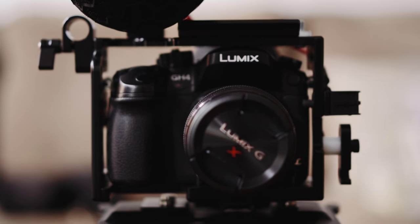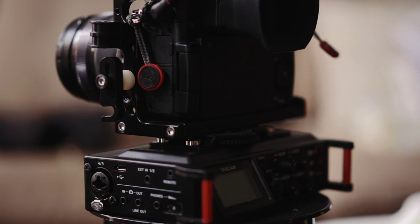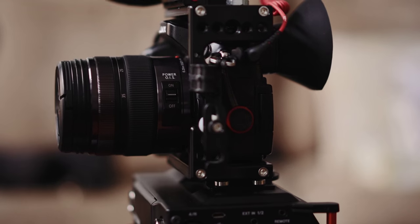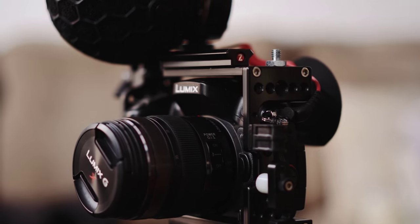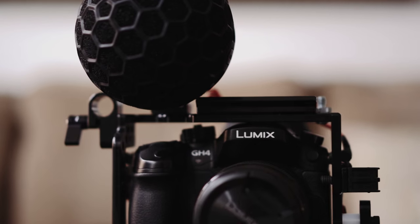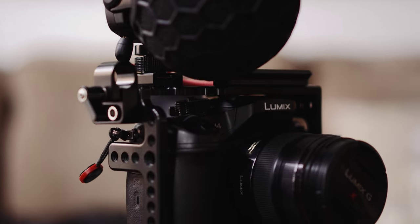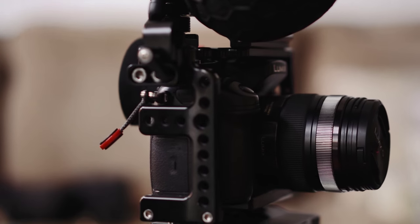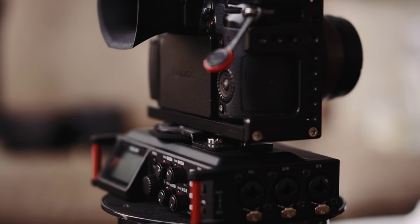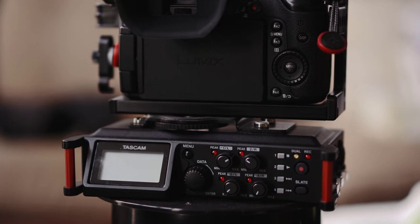Here is the Rode Stereo VideoMic Pro X mounted on the entire rig — a great run-and-gun way to capture ambience for B-roll. But if you want a more professional solution, there's the Tascam DR70D. You can actually mount any camera, including this whole rig, onto the base of the DR70D. What it provides is high-quality, phantom-powered XLR audio inputs, backup internal microphones, and the ability to run dual audio or even four tracks. This combination dramatically expands your options, and what's exciting is that it used to require a much larger form factor, basically giving you the audio options you'd normally get with a professional camera. There's also a slate button on the front panel of the DR70D that lets you sync things much easier.